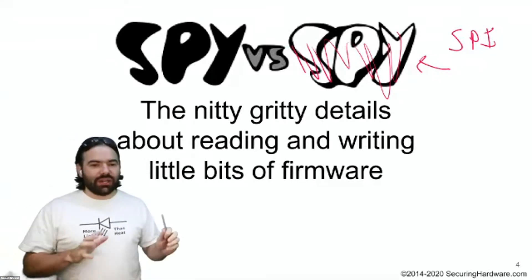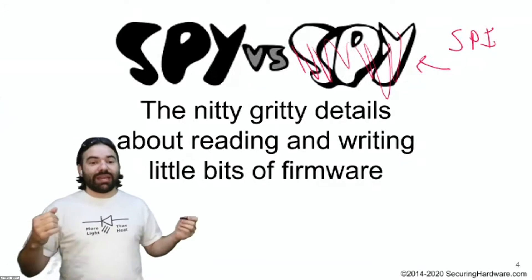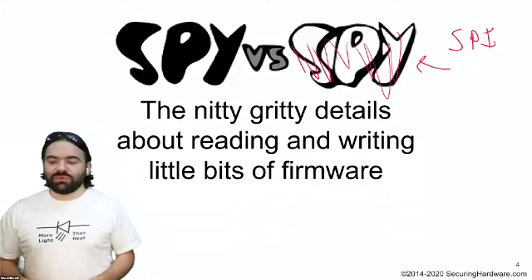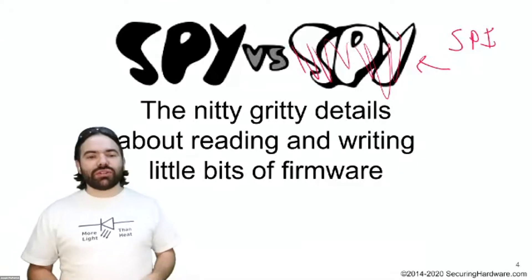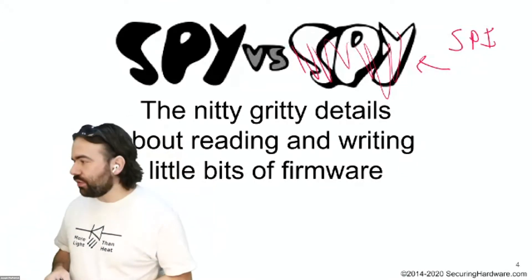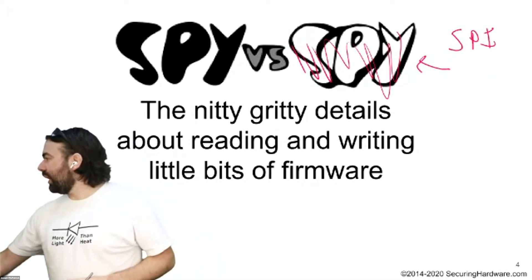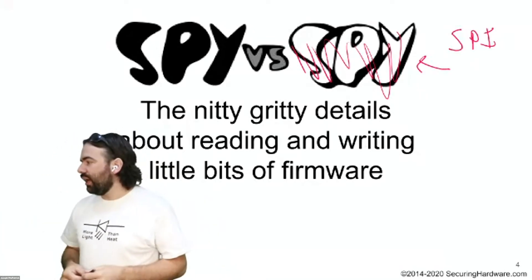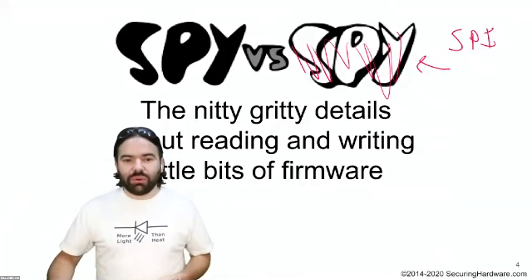We'll look at a bunch of different ways we can find these SPI chips, locate them, identify them, connect to them, read the contents of them, write them back, and make sense of what's inside. Nothing new, nothing groundbreaking — I'm just going to walk you through a whole bunch of tools I've used in the past and continue to use on a regular basis. I have the question box open, so please keep asking questions throughout.